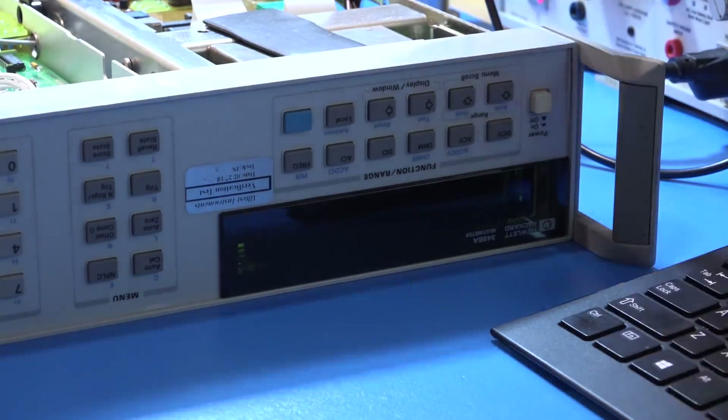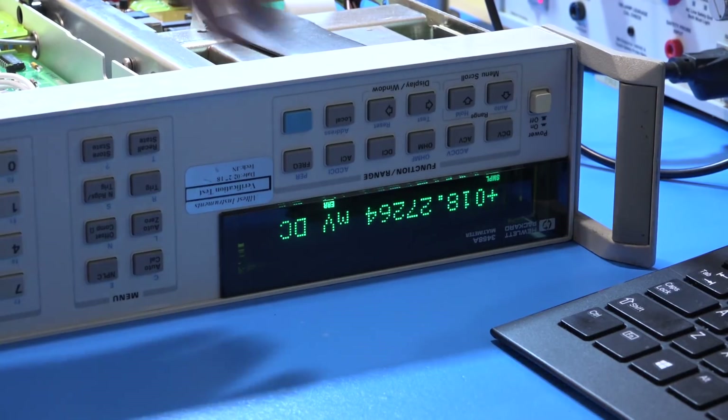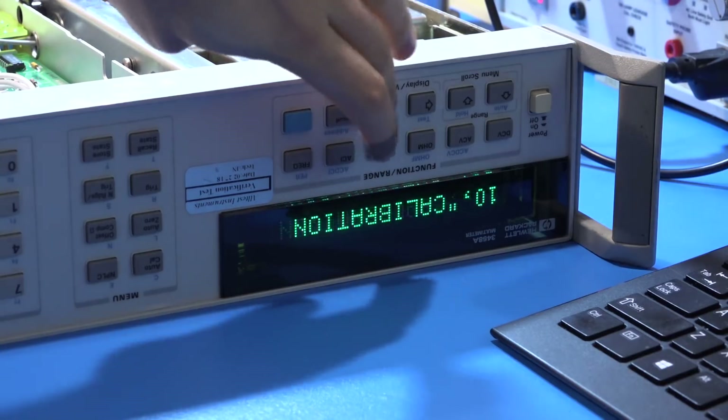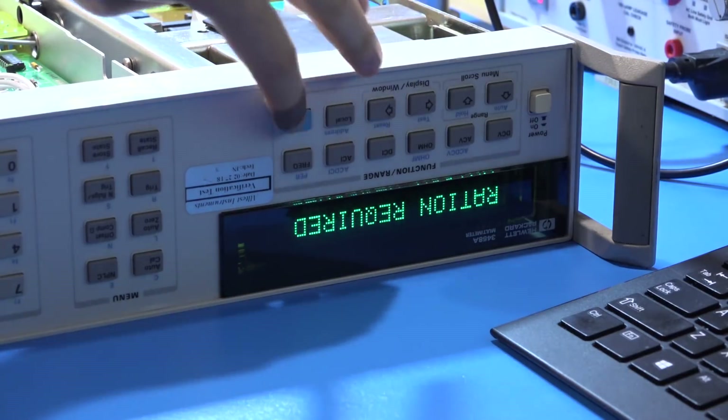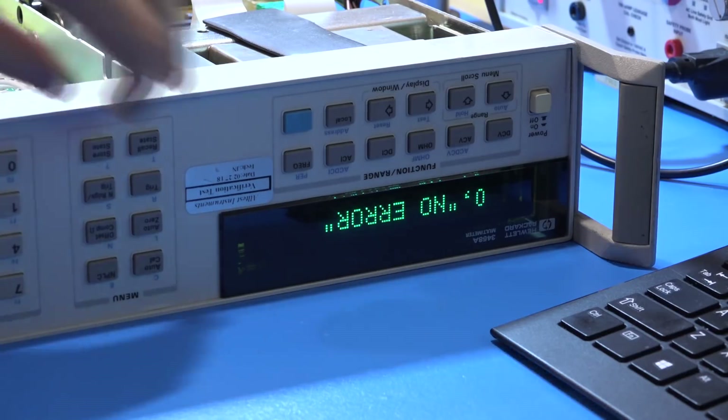With the new firmware in, we can go ahead and power it on and see what kind of errors we get once we run it through a self-test or calibration cycle. There it is — still says those things, so it definitely does need the S-Cal and still says secure required, so those all have to do with calibration. Now it's doing some testing. It did generate an error — the error is referring to calibration. So we just clear out the errors and let's do a self-test.